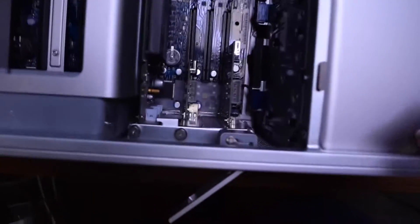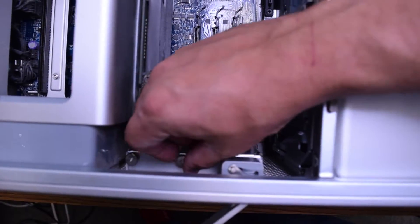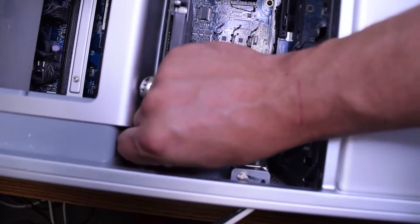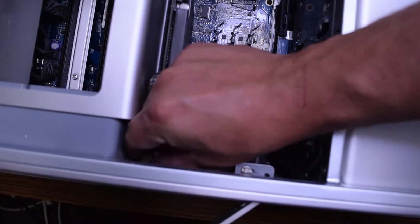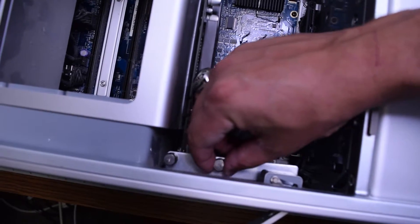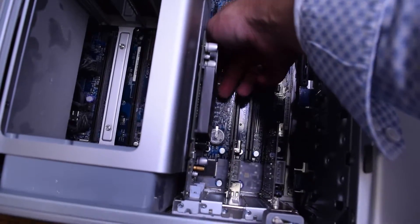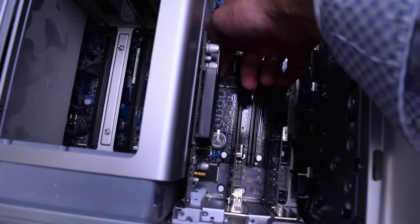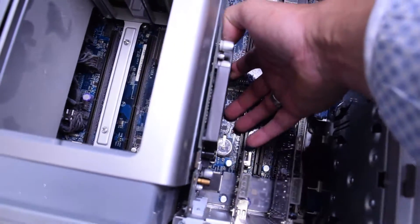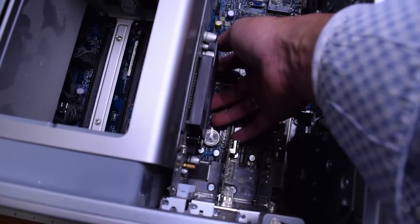To remove the graphics card or any peripherals, we'll need to unwind these two screws that are securing all the cards. You can do this with your fingers, and if it's too tight, you can use a Phillips head screwdriver. Once you unscrew these two screws, you should be able to lift this bracket right up and move it out of the way. Now go ahead and gently push on the side of this plastic rear piece on that PCI Express slot and pull out the graphics card.